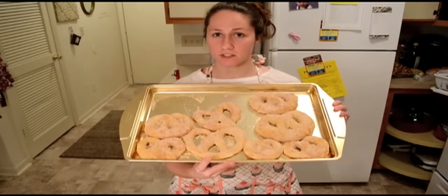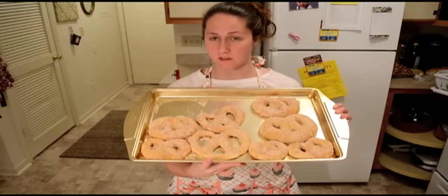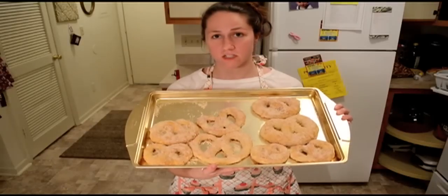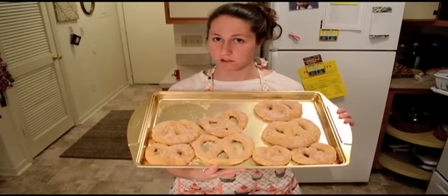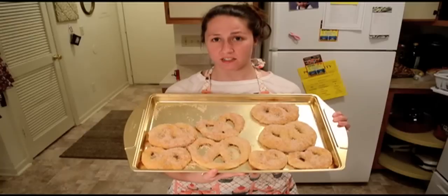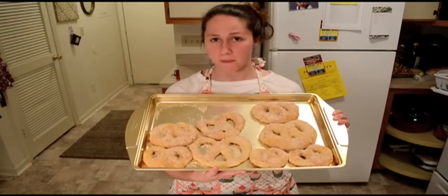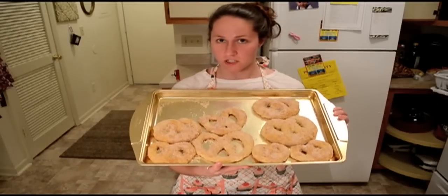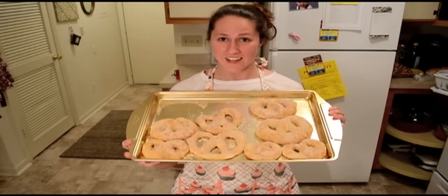Once you've coated everything with the cinnamon sugar, you're done. You can serve them warm by popping them in the oven at a low temperature for just about five minutes — or the cinnamon sugar will burn, so make sure to monitor really closely. If you like this video, please hit the like button. If you have any questions, leave me a comment or send me a message — I'm happy to answer. Subscribe to my channel if you want to see more videos. I hope you guys like it, thanks!